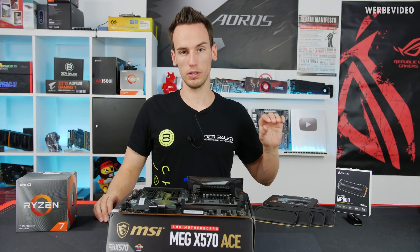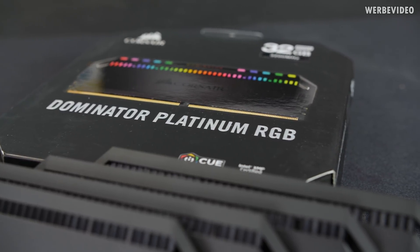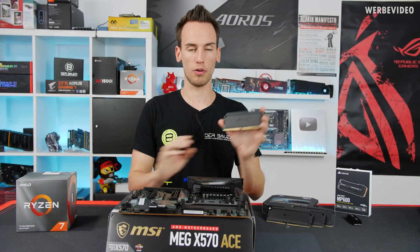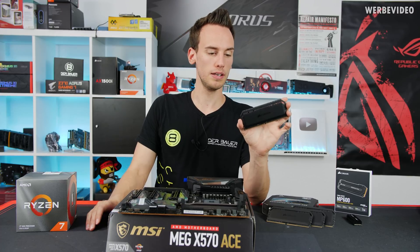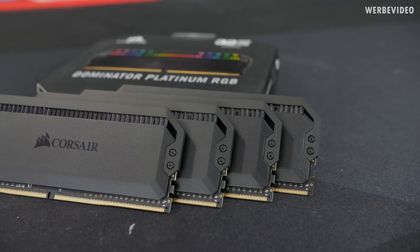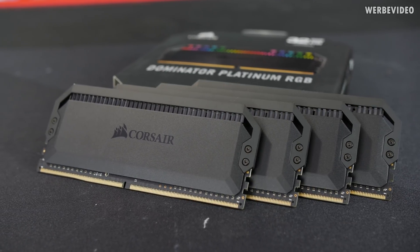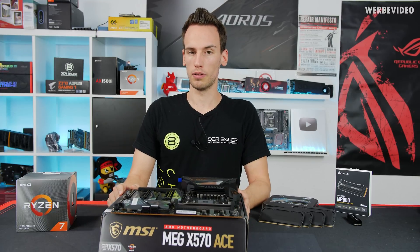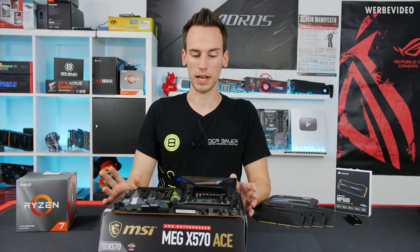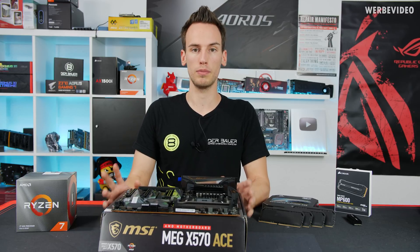For memory we will use Corsair Dominator Platinum RGB at 3200MHz and we will use four modules. With four modules at 3200MHz, Ryzen 3000 is typically on the limit — it really depends on your mainboard, CPU, and memory sticks. On some CPUs only 2666MHz was possible with four DIMMs, so we'll test what's possible here.